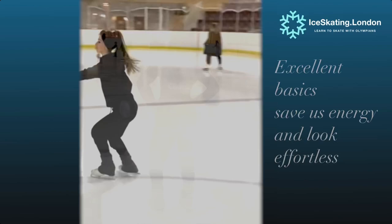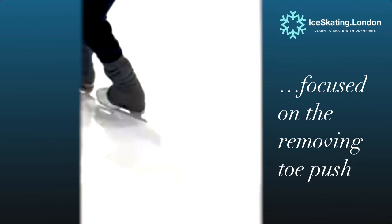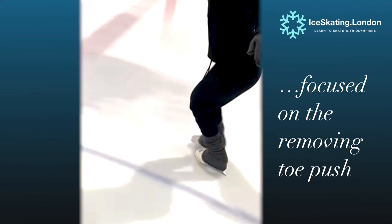Everyone wants powerful smooth crossovers or runs for Ice Dancers, and today Mina is going to share some of her favorite drills to elevate your technique, with a special focus on removing those pesky toe pushes from the crossed understroke.